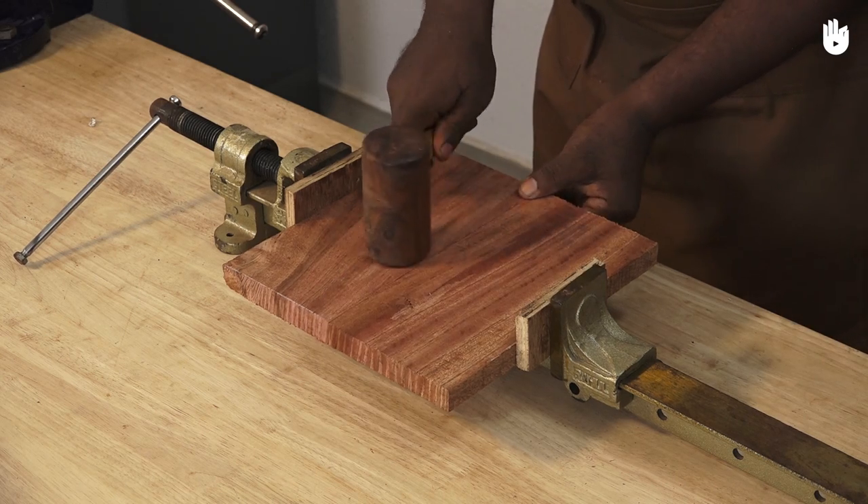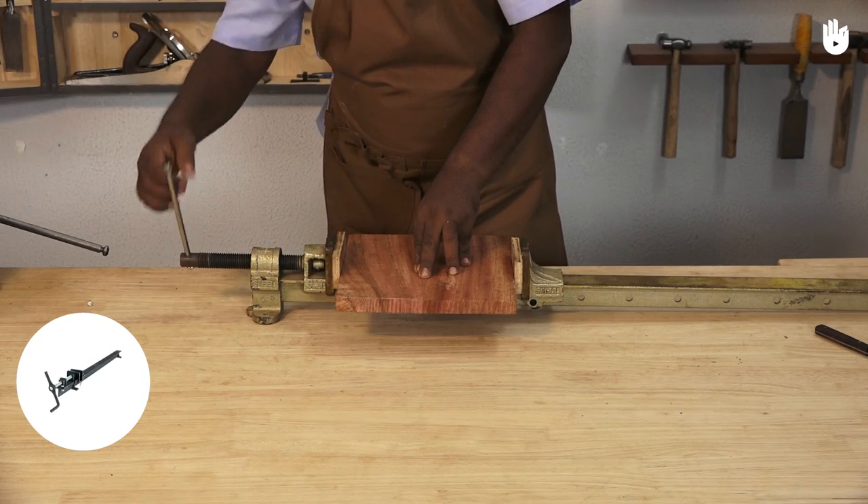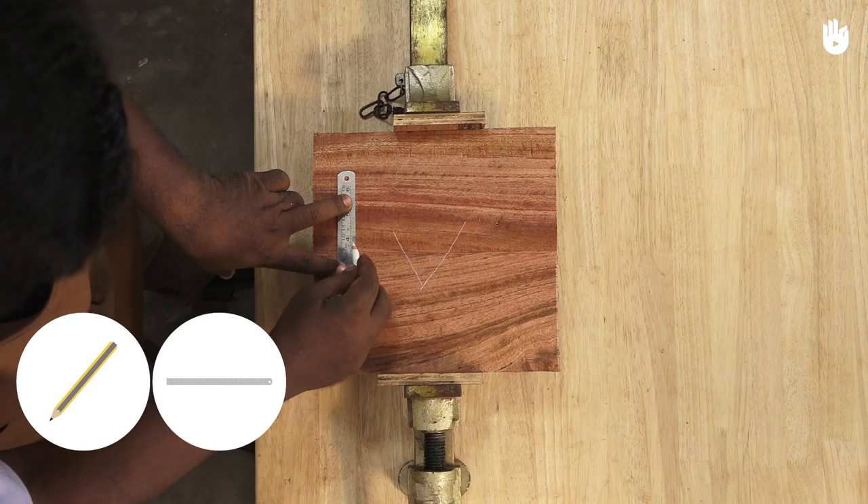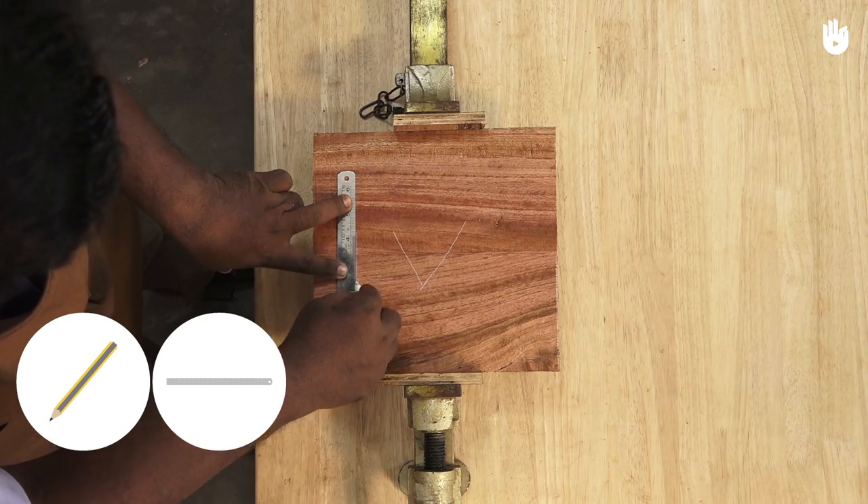The tools you will need are a T-bar clamp, a bench plane, a pencil and ruler, and a tri-square.